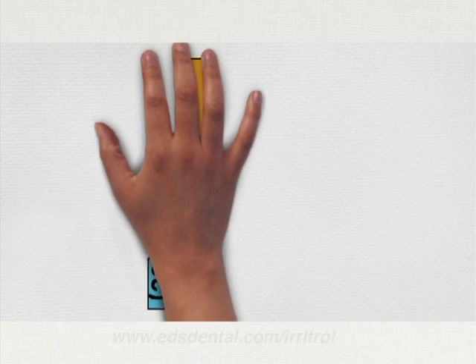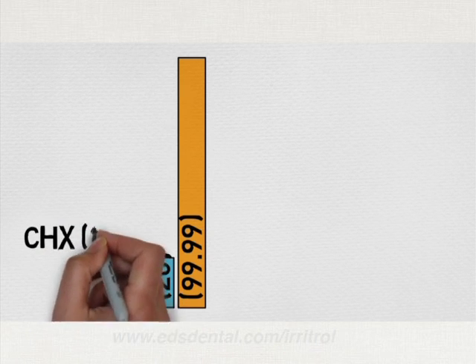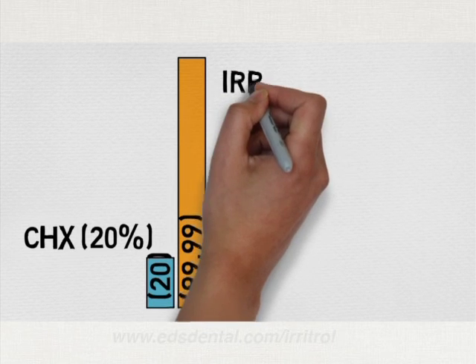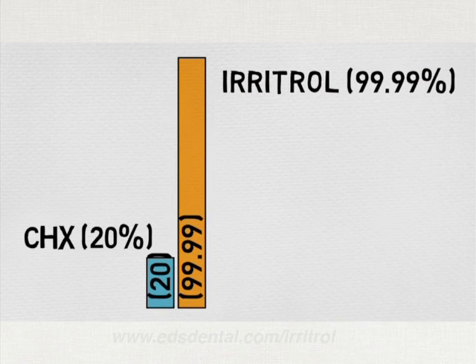How effective is this disinfection? Independent third-party laboratory testing has shown that chlorhexidine alone has a disinfection rate of about 20%. In contrast, Irritrol touts a 99.99% disinfection rate.